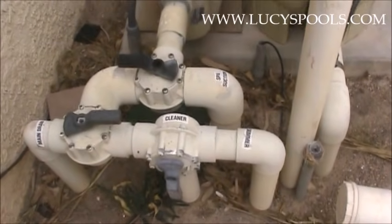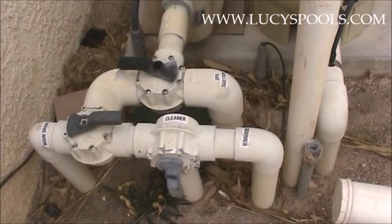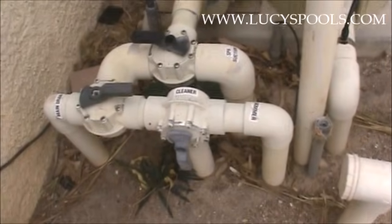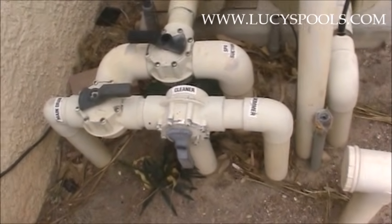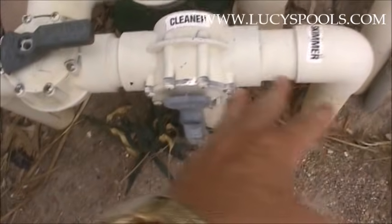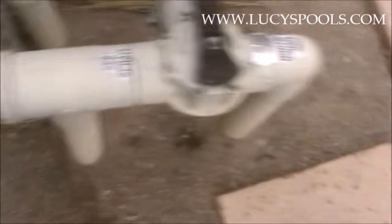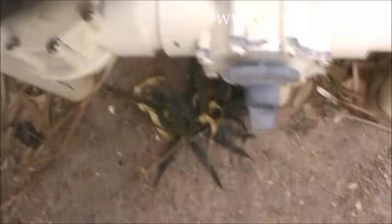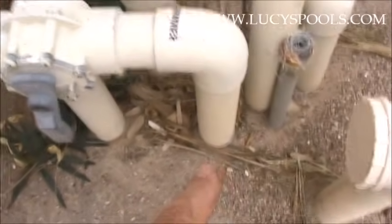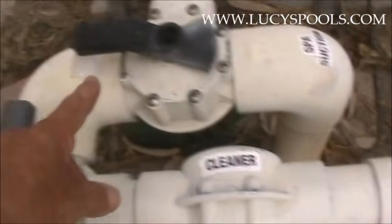The spa return should be half open because again this is an elevated spa. Even if it weren't elevated, you always want the spa suction closed all the time and the return open, so fresh water goes into the spa from the pool. Right now everything is coming from the pool — from the skimmer, the pool vac, and the main drain — going into the pump.